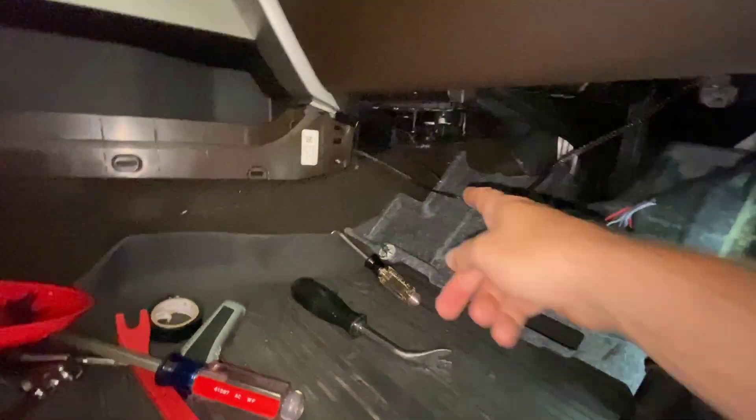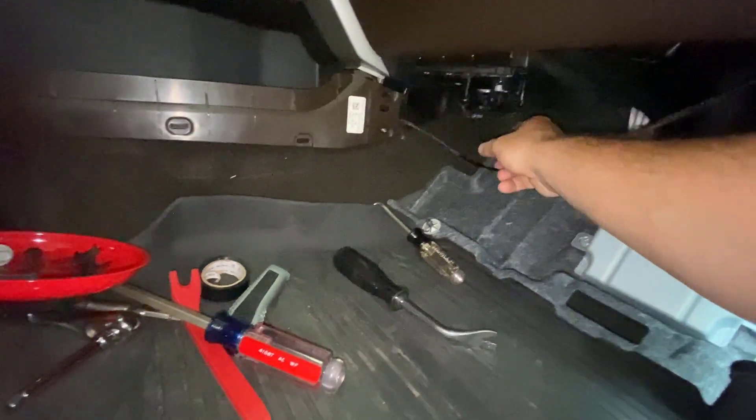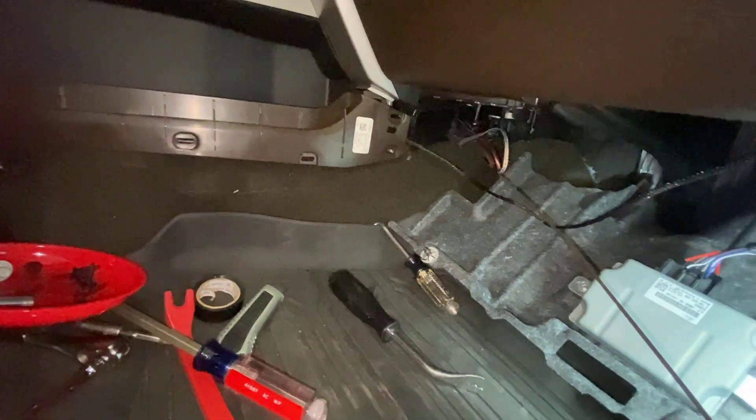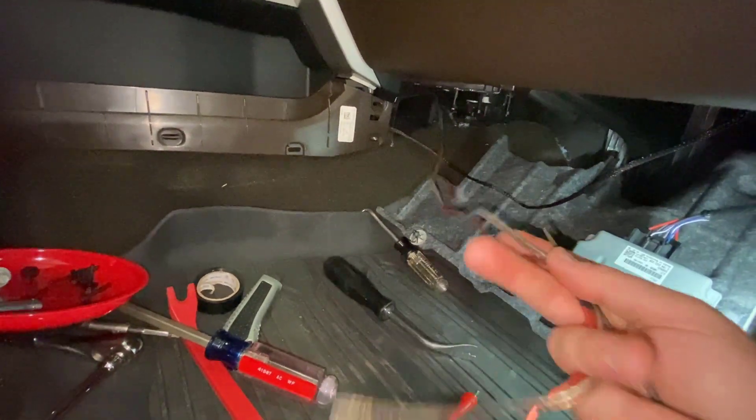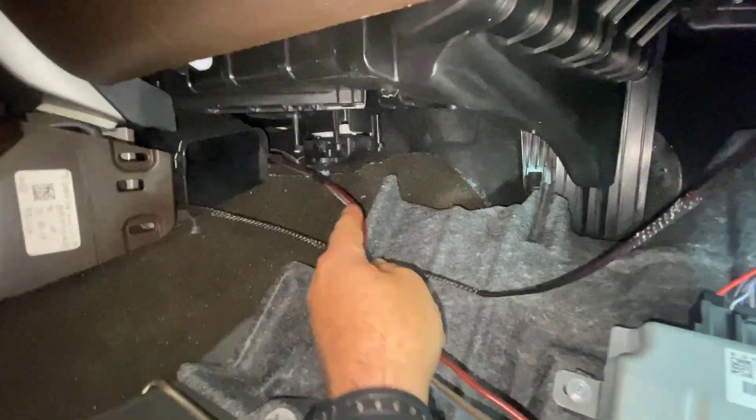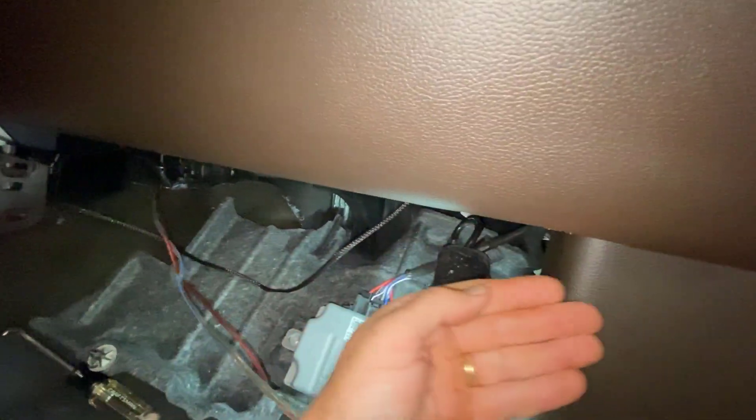Back on the passenger side — I'll give you a better view. That's the piece I'm using to pull my wires through. There they are — my video cable and my power cable. I'm just going to pull it right through there.